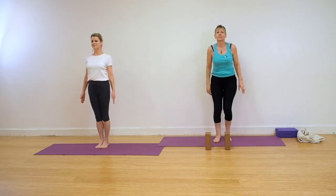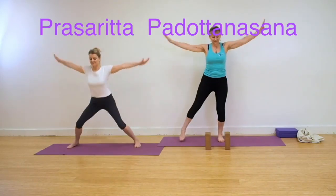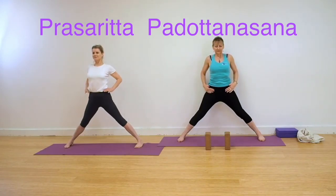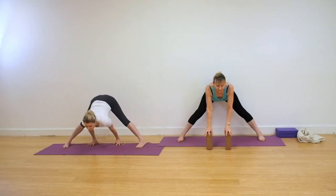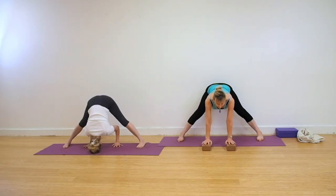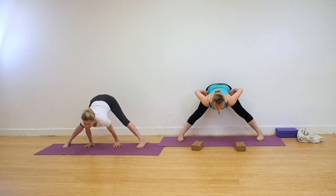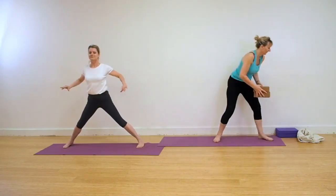We're coming now for Prasarita Padottanasana, Wide Legged Forward Bend. You can have two bricks if your hamstrings are a little tight. Take the feet wide. Make sure that the feet are in line with one another. Lift up the frontal pelvic bones. Move the abdomen towards the spine. Hinge forwards. Bring the hands underneath the shoulders, using the bricks if necessary. For those coming into the full action, take the heel of the hands in line with the heel of the foot. Keep the elbows in line with your shoulders. Bend at the elbows and take the head to the floor or to a support if required. Heel toe the feet together if necessary to come up out of this, or lift up out of the pose, and step or jump the feet back into the centre.